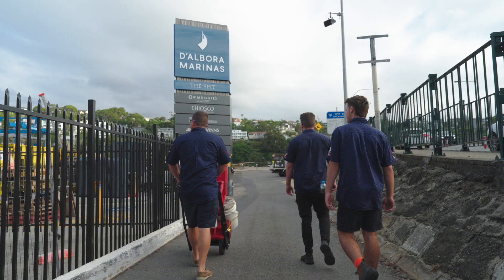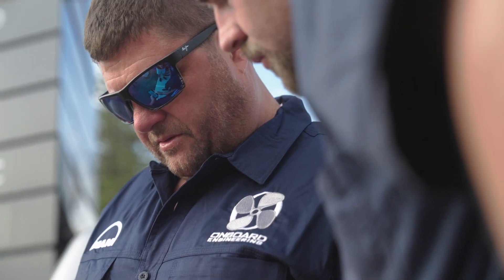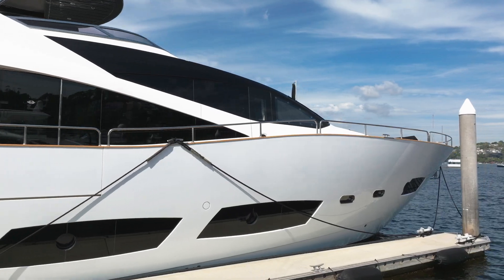Welcome on board. We're down here at Dalboras at the Spit in Sydney doing a couple of 12V2000 engines in a 28 metre Sunseeker here.